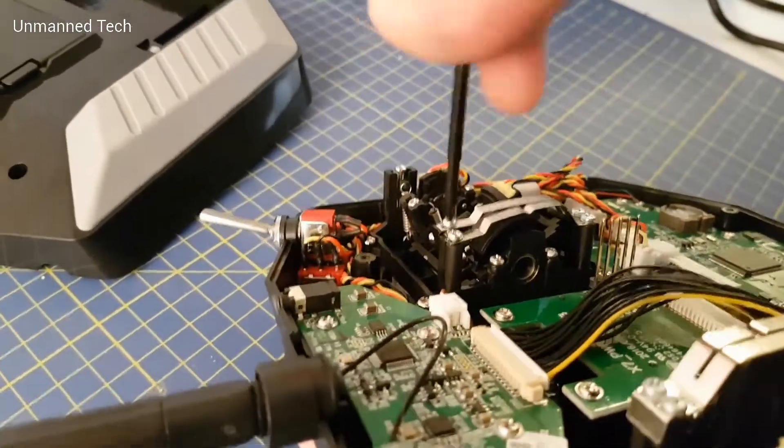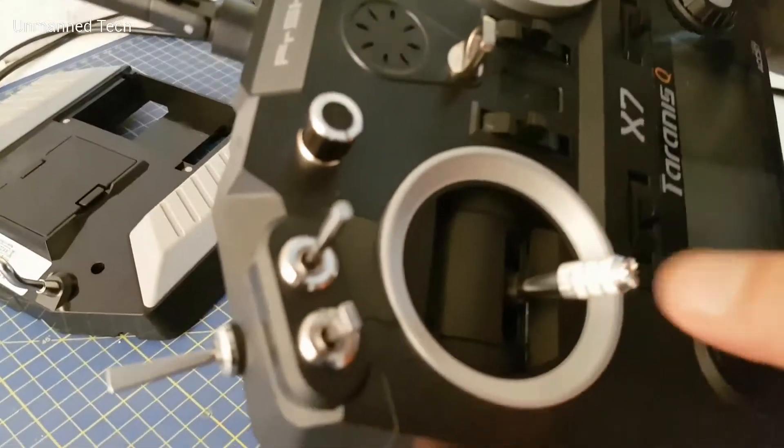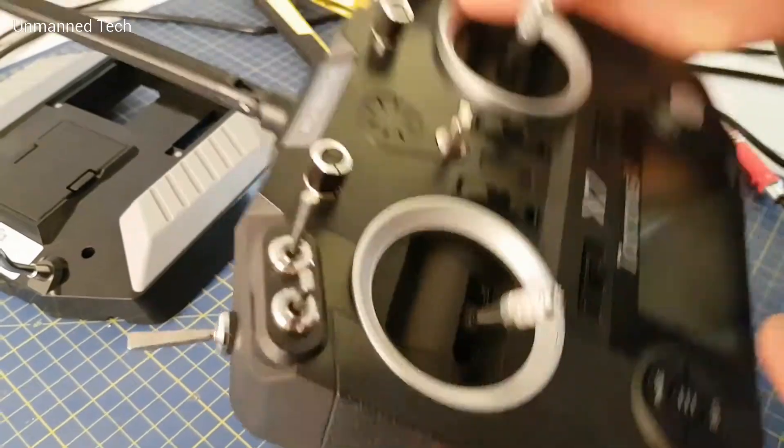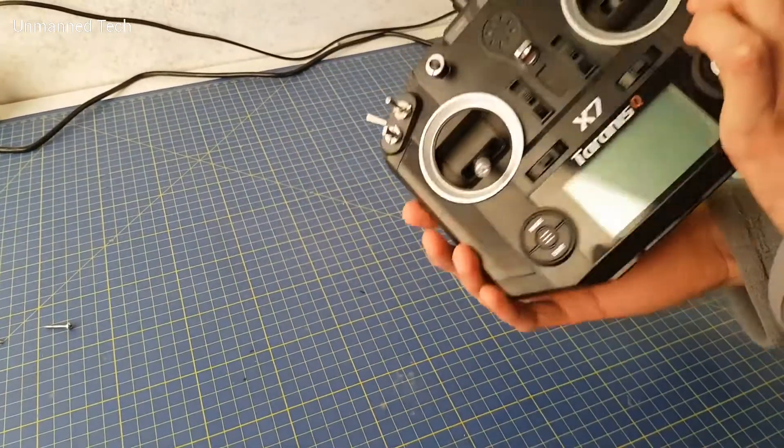Now after we've done this, when we move the stick you can see that it does not spring back to the center and it stays in position. Once that's all done and you're happy with how the stick feels, you can just replace the back of the Taranis and you're good to go.